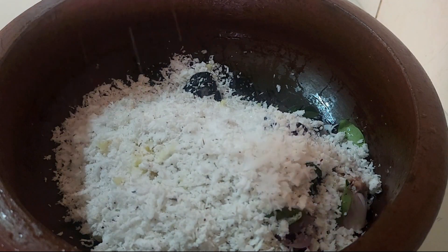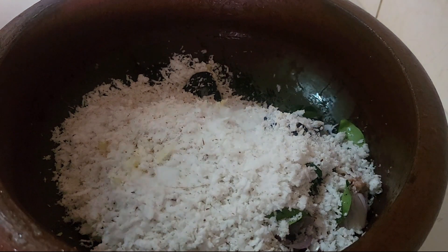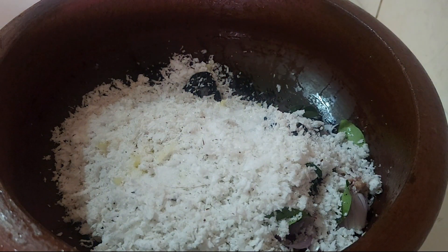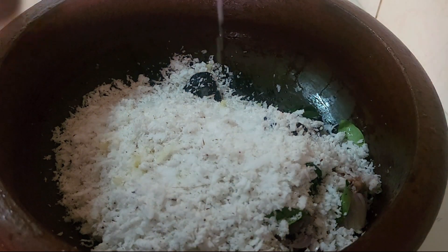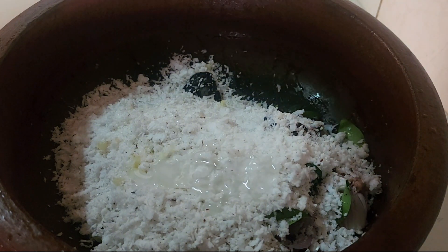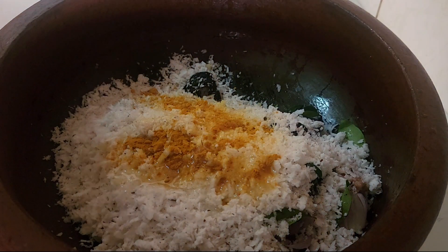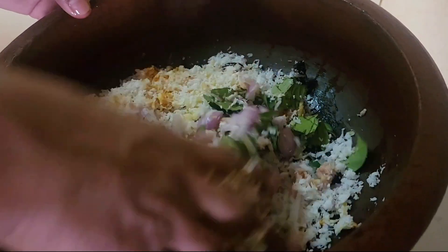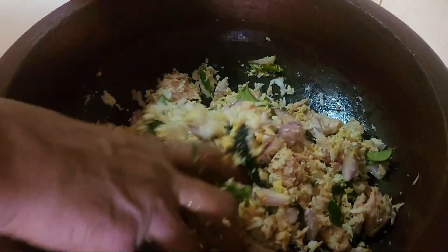Let's cook it a little. Add 1 tablespoon of coconut oil. Add 1 teaspoon of coconut oil.